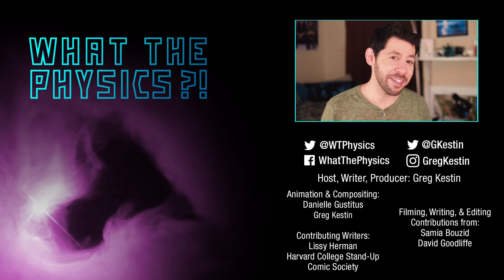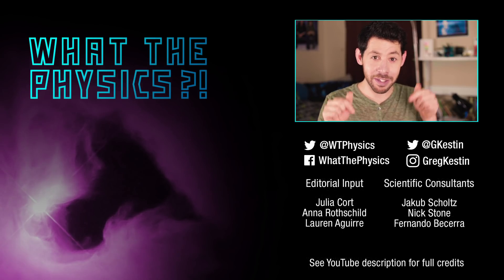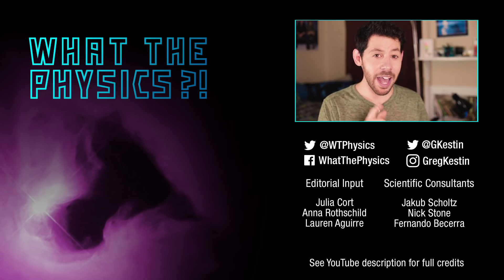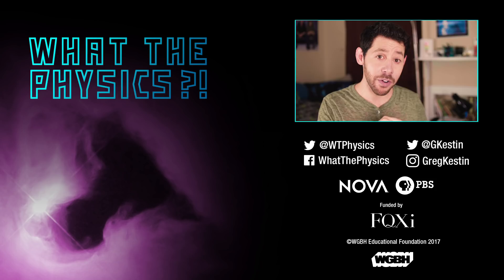Congratulations, you've made it to the end of the video. You have won yourself other videos, subscribe button, like button — and let me know in the comments, how many stars would you give your universe and why?